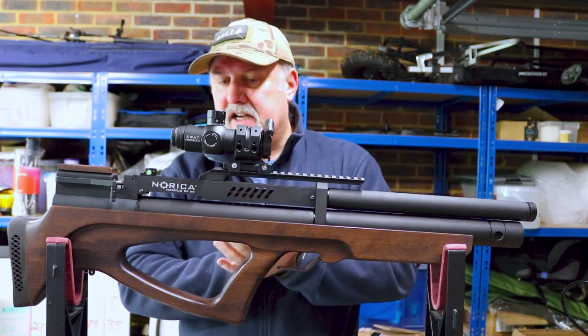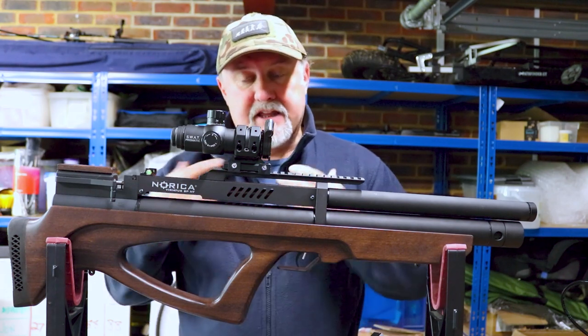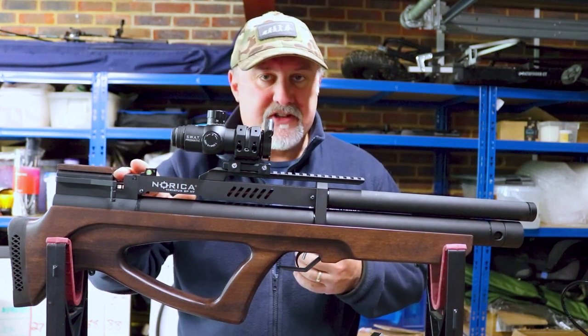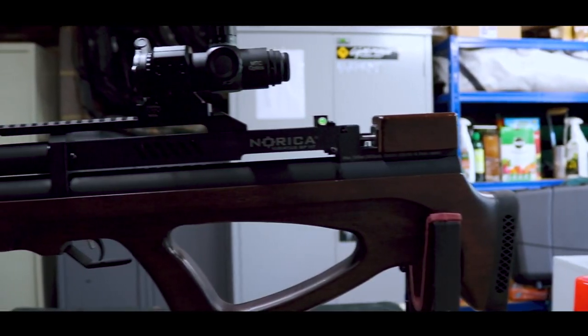So I think that's all the major parts on the rifle. What we'll do now is zoom in on a few of those and show them in close-up. Then we'll go through the magazine filling process, inserting the magazine into the breech and the whole air filling process. Finally we'll nip down the range and put a few shots through it.